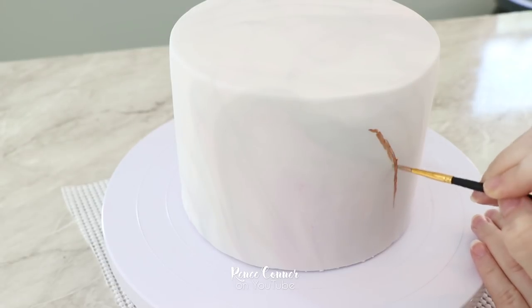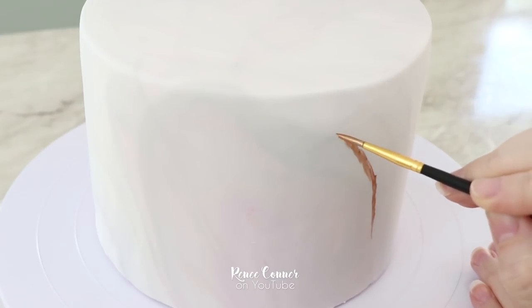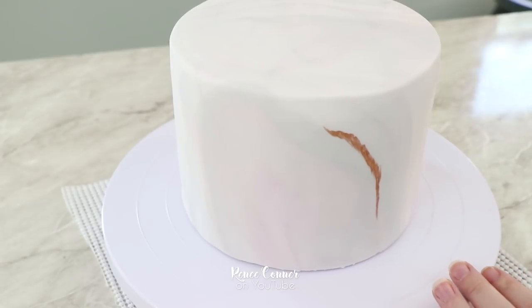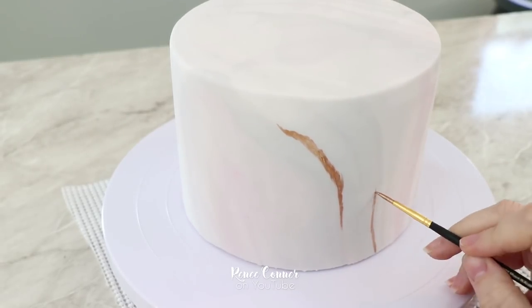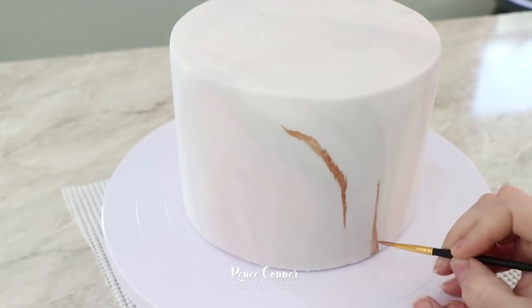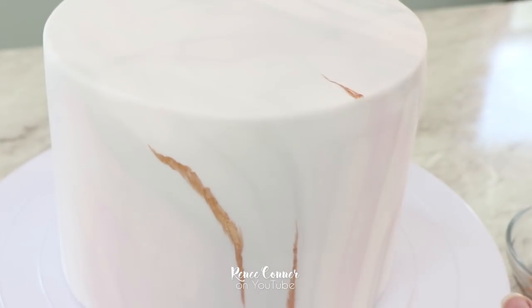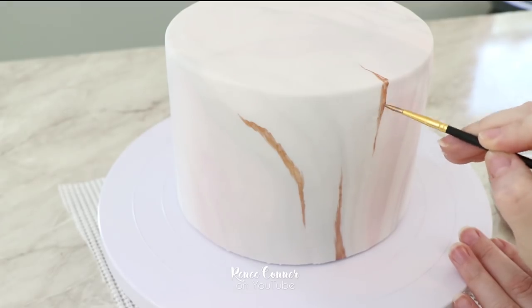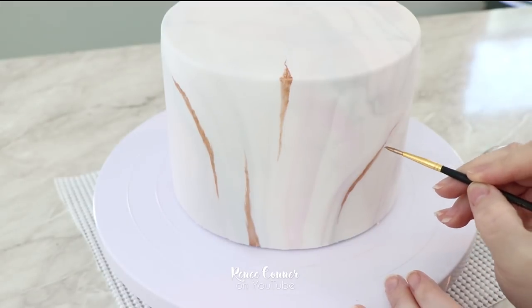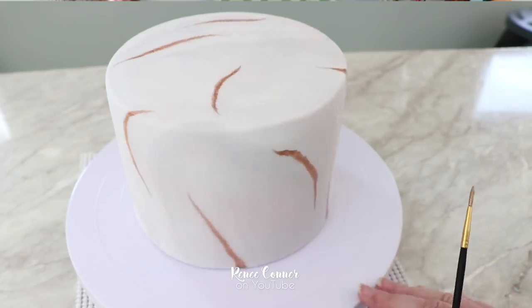You want to use a very light touch and feather it out on the edges so you don't have any harsh lines. Once you're done adding those metallic accents, this tier is done.